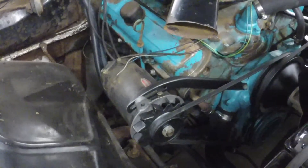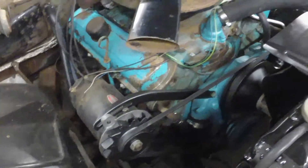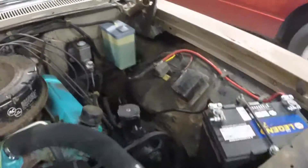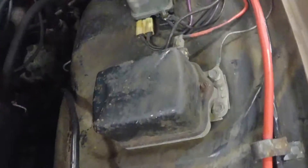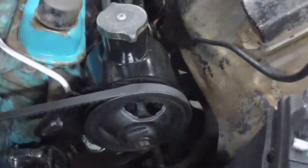A friend asked me if I was going to switch from the generator to an alternator, and the answer is no — I'm going to keep the generator on the car. The generator uses an external regulator, which is right there — that's the horn relay generator regulator. I did paint the power steering pump, but I am keeping the generator.